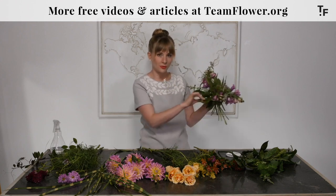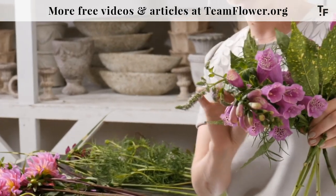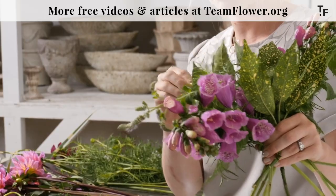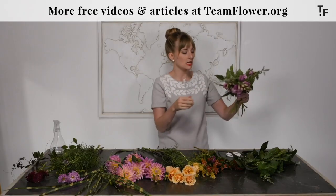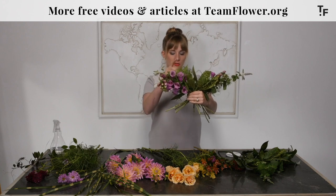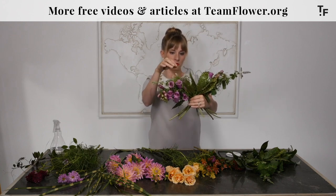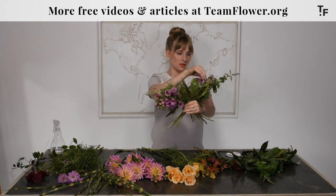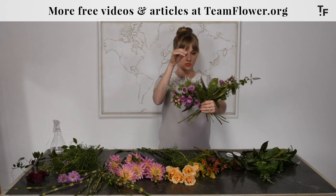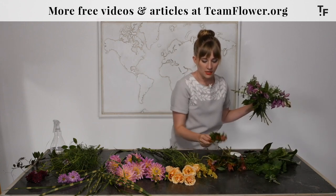That foliage is nice and full and adds some body low in the arrangement, helping support the flowers we're going to add on top. I love how it has these little speckles on it. It's an evergreen shrub, and a fun little fact: there are male and female plants. If you have the male and female plants planted in proximity together, some of them will get little berries on them, usually in the wintertime.